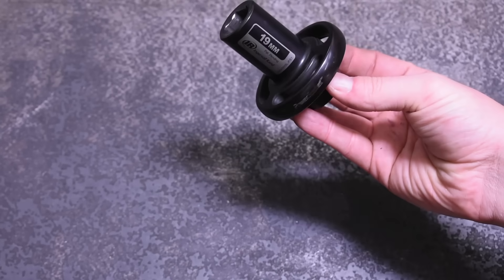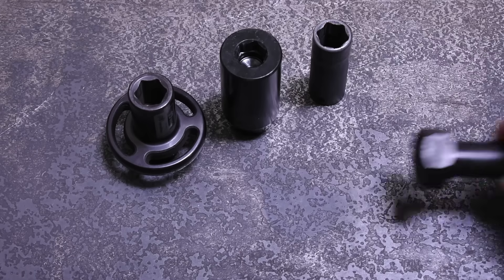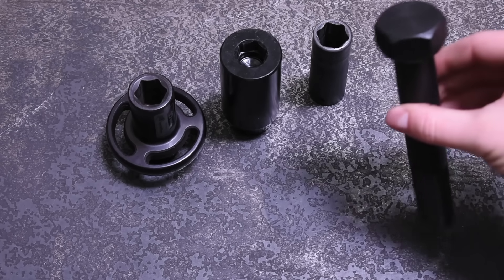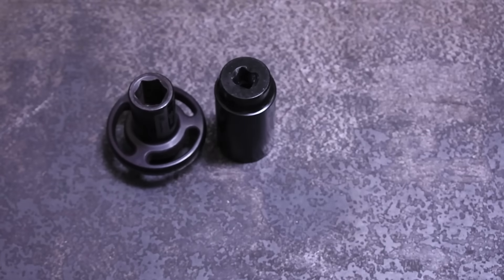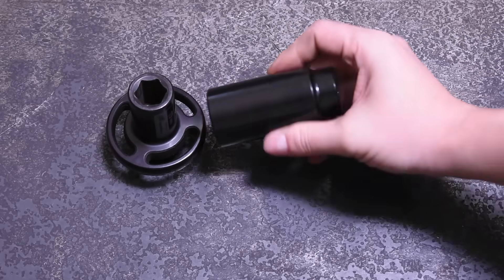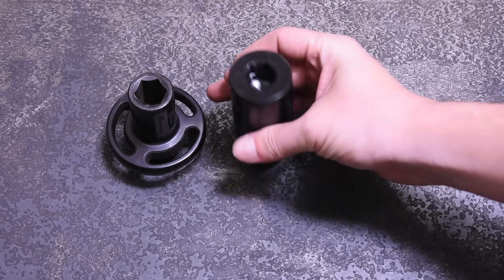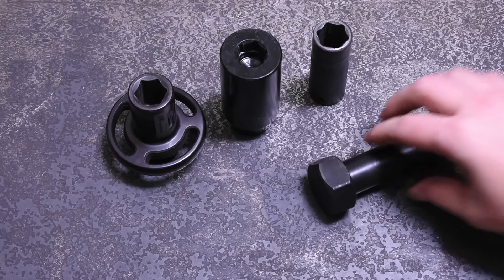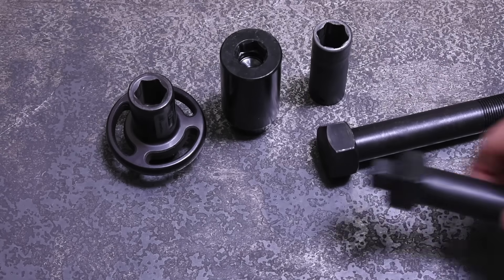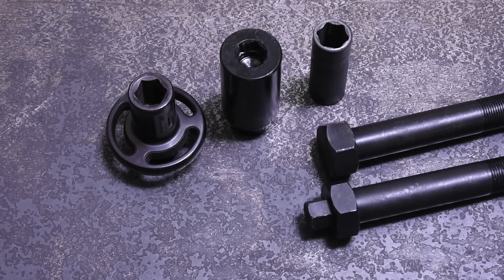We've never tested this popular class of 19mm socket because our DynoRig's main test bolt is too large and beefy to fit one, which meant until now we could also not test this even more popular and affordable Lyle version, which has the same aim but instead of a flywheel-like design, it's just a super thick body using mass alone. In order to test these and several other curious creations, we had our reverse thread class 12.9 normally one and a half inch hex drive test bolt custom made from scratch with an integrated 19mm hex sticking out the head.